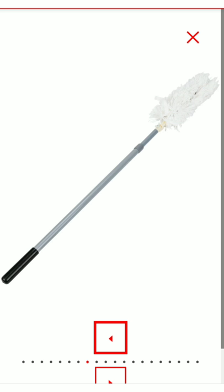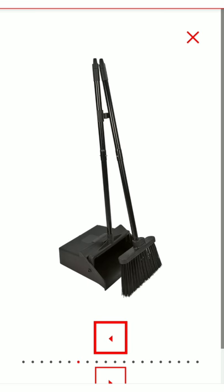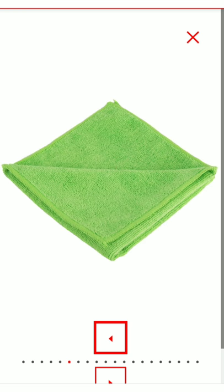You also want an extendable duster that can reach high places like ceiling fans and anything up high. And of course a broom and dustpan — I recommend getting a dustpan that doesn't require you to bend down, so get one with a handle on it if you can.